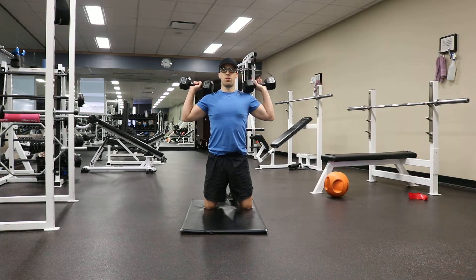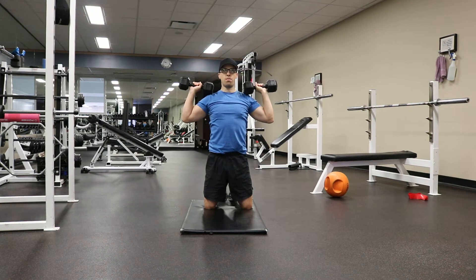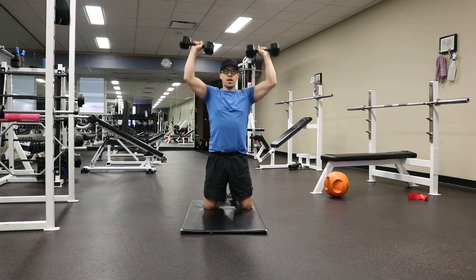Then rotate the palms forward — that's your pronated grip. Glutes tight, core tight, you're going to press straight up and down from your shoulders, trying to keep your body as stable as possible.